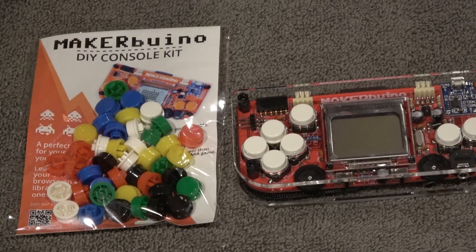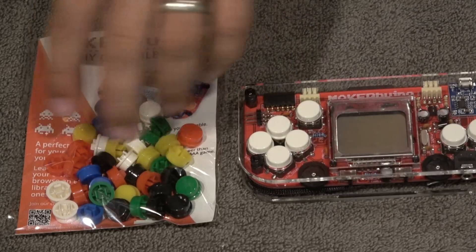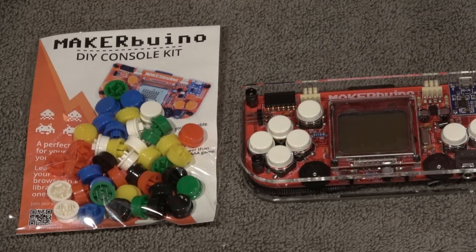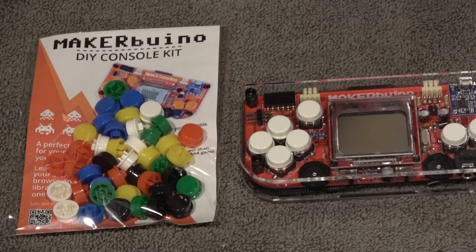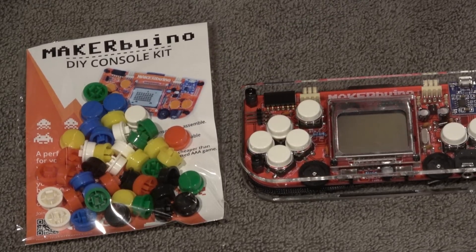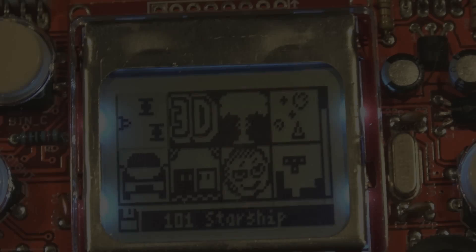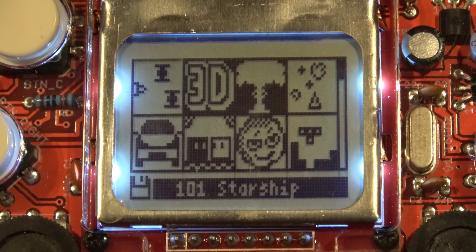They also offer customized button packs — sold separately — where you can swap out the buttons for different colors. That's just one of the many options you have with this DIY console. It's neat all the different things you can do, and I think it's great that they offer buttons in different colors so you can really make it your own.